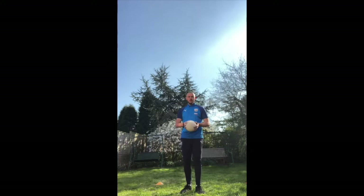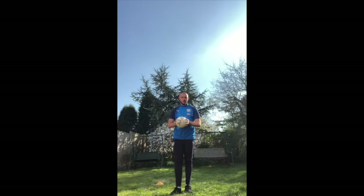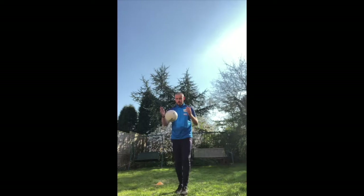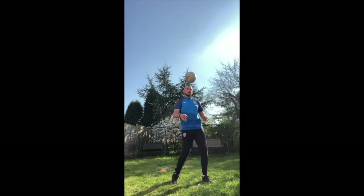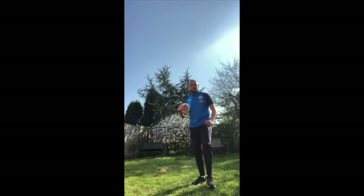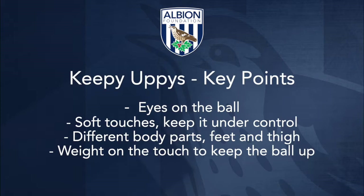Now we're going to do some keep-ups. You're going to have one keep-up and then catch it straight into your hands — right foot and catch, left foot and catch. Let's see if you can add a couple more in: do one, then two, then see if you can do it a few times without the ball touching the floor. Once you've mastered that, let's see if you can add the thigh in as well: right foot, thigh, catch; left foot, thigh, catch. See if you can try that — add it all together and get a bigger score.